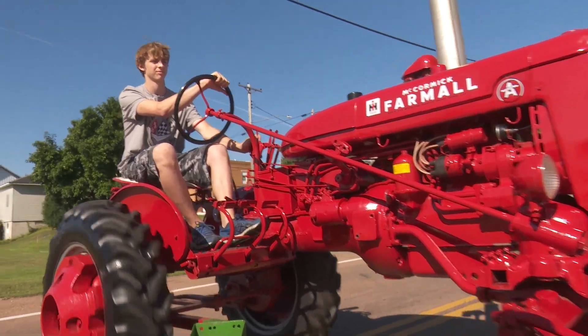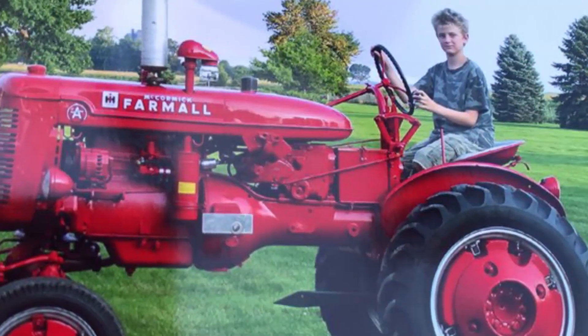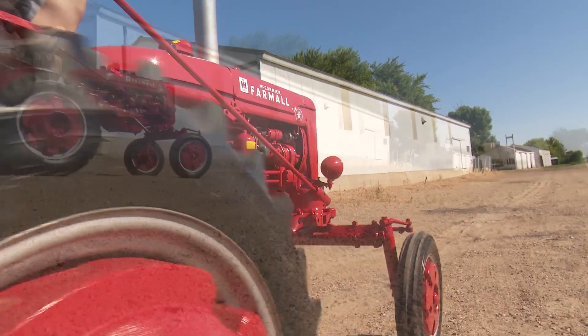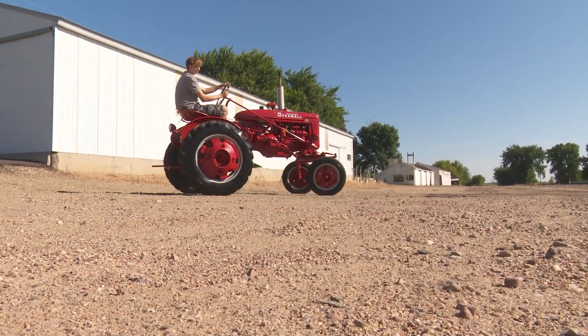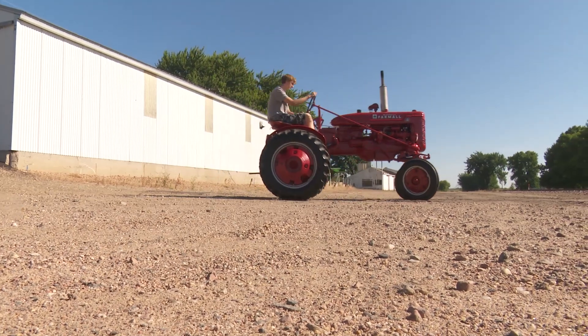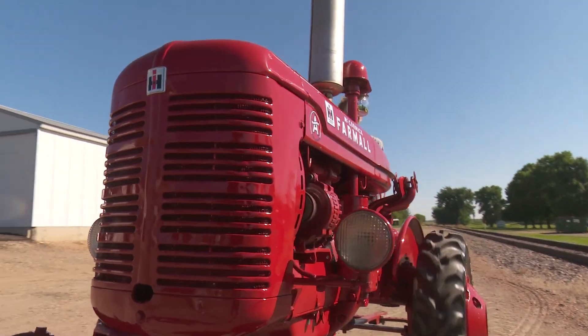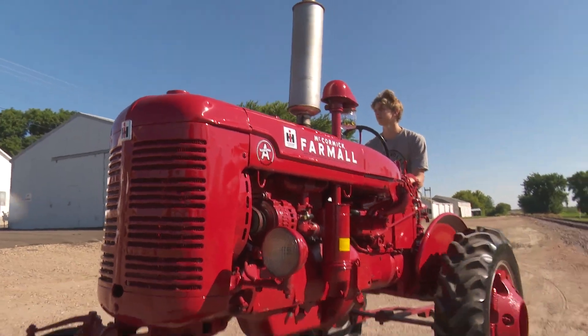Me and my dad worked on it — it was a winter project for us. It came from Hallmar, California in a box, shipped out here. We had to put it all together; it took about a year, and we had to bring it out and get it painted. Just a good project.